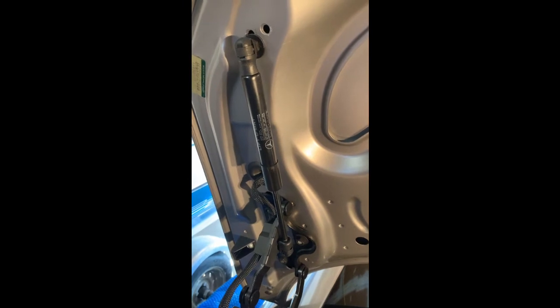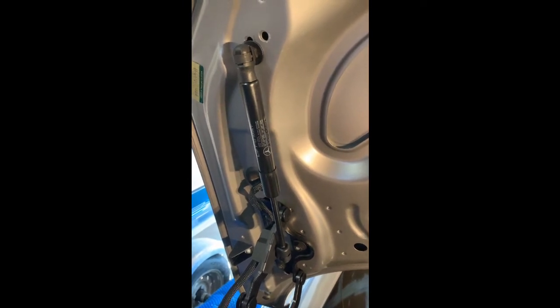This is what we're going to be replacing — there's one on each side of the trunk lid. Much the same in every vehicle that's got this type of strut.